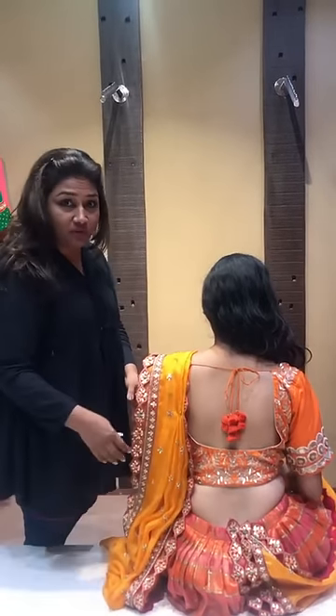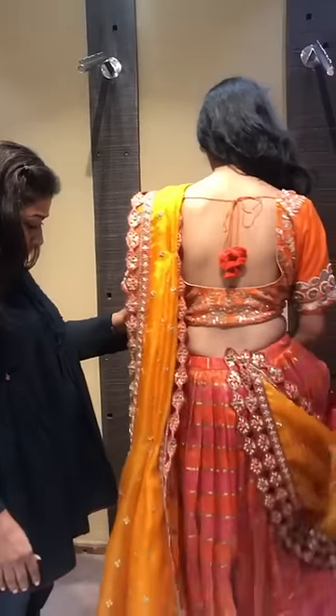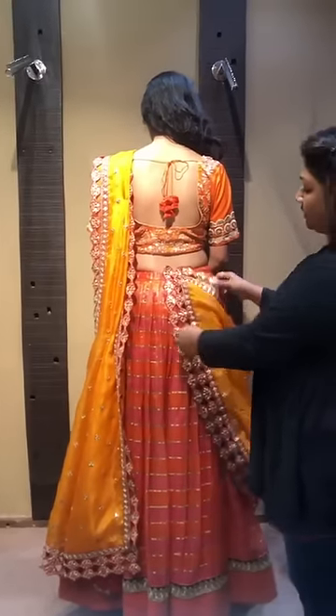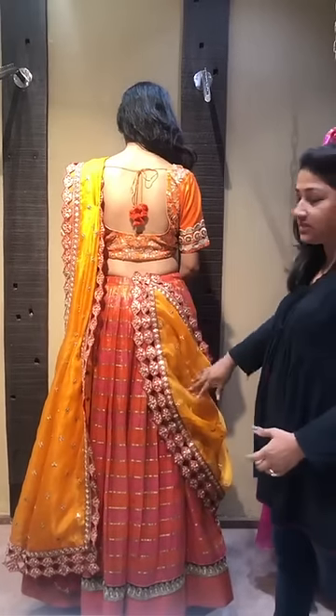So I'll just teach you the right way of doing your dupatta. So just step up. This is how you all pin — you all don't make a V and it looks really bad and not neat from this side.